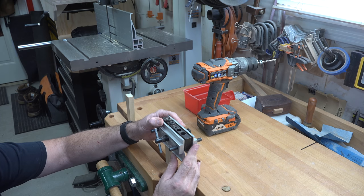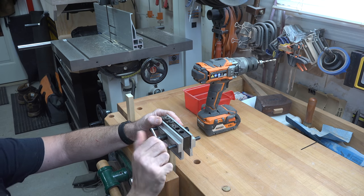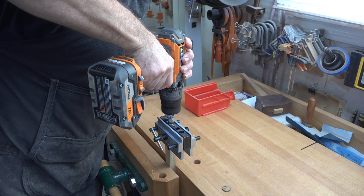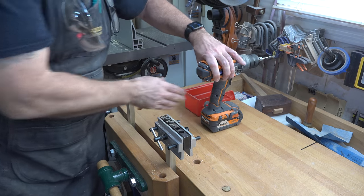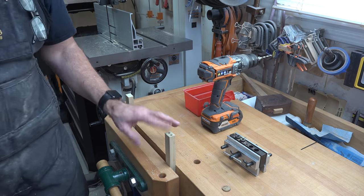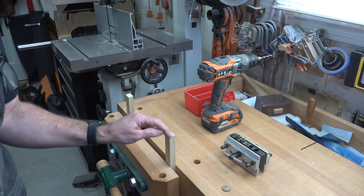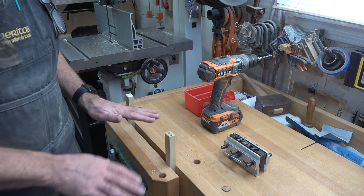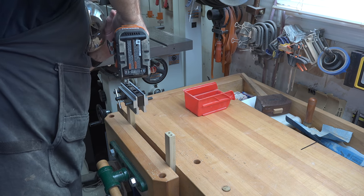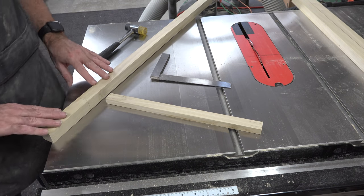I'll adjust the jig and drill the second quarter-inch hole for our dowels, then go around and drill all of my pieces so they're all prepped and ready to go. You can see the two quarter-inch holes drilled on center in from each edge. I'll continue and drill all of our cross pieces with the same doweling setup.